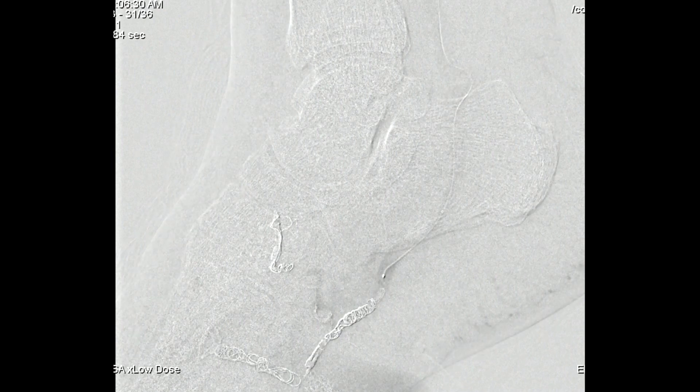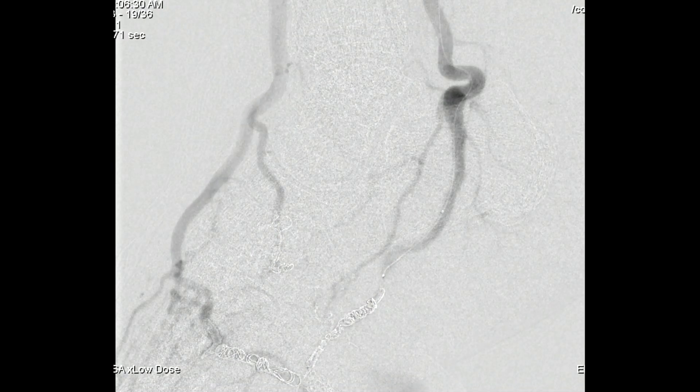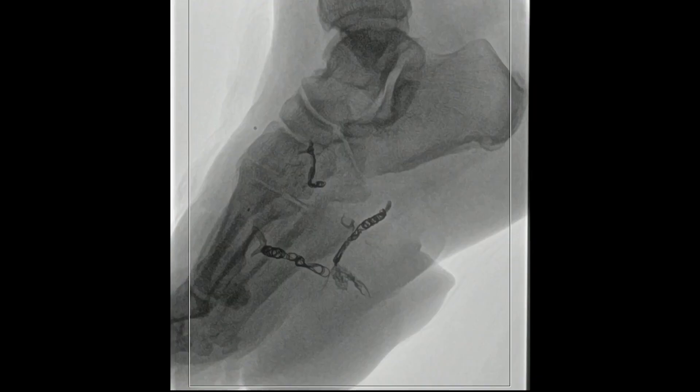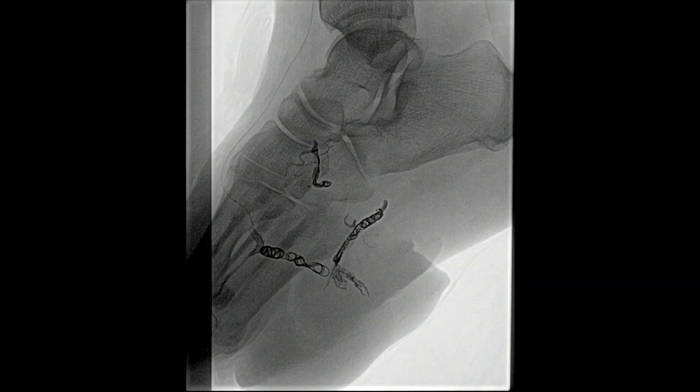We went back and re-accessed that plantar branch off the anterior tibial artery, continuing to inject onyx into it. Using road mapping you can see where the most recent onyx injection is — it's blocked off a side branch. We allowed that to harden and then pushed it into other branches and inside the coils. When you see it tracking back along a side branch, you just stop and can aspirate a little bit to prevent it from tracking too far.